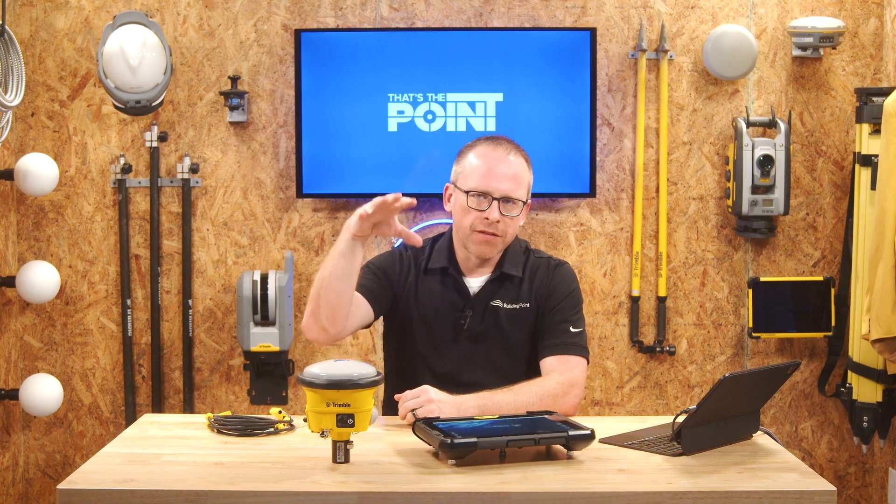Hello and welcome to That's The Point. This is the place where we talk about construction technology. My name is Corey Meyer, flying solo here today in the studio, so I don't have a co-pilot today.